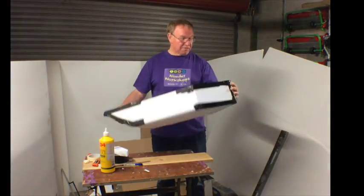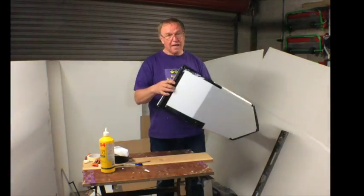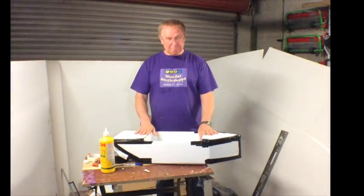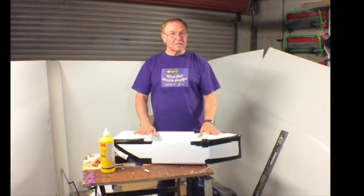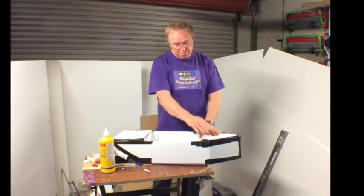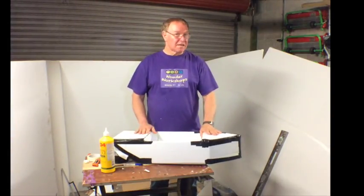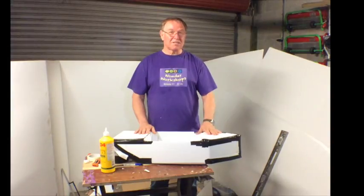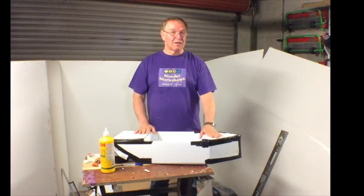There is the boat finally finished off with some more tape around the corners and around the edges. And this is a pretty sturdy little boat now. Most of the glue is dry. One thing I didn't point out though was before I put the tape on properly, I removed all of the masking tape. That makes sure you get a decent seal between the tape and the cardboard.